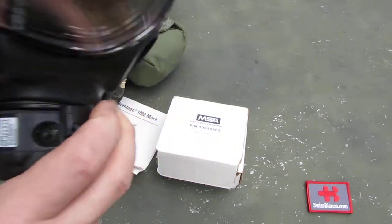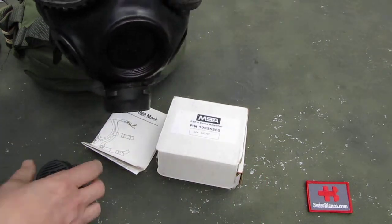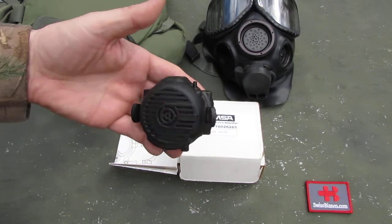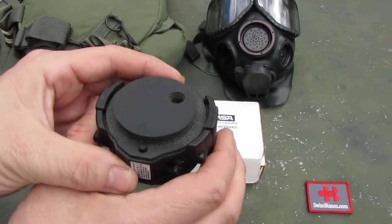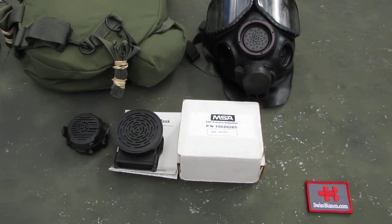So I really wonder how well that's gonna work. Yeah, that much about the MSA voice amplifier. Sure, interesting design. I'm just a bit skeptical with that clamp on it. So for now, I'm gonna still use the old version that directly screws on.